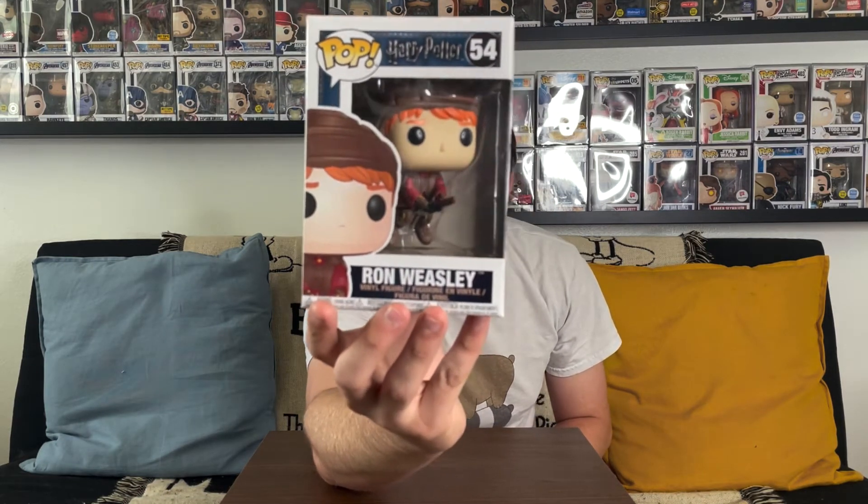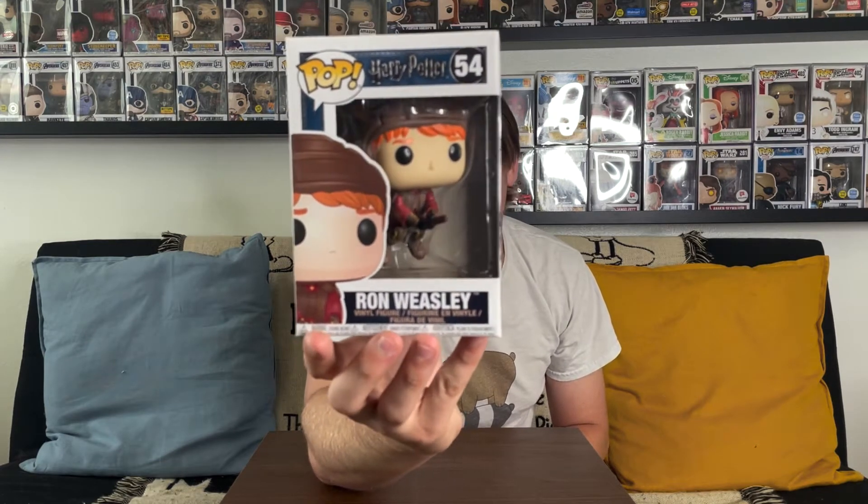Starting with this one — it's Ron Weasley on the Quidditch broom. It's a pretty cool pop. I don't collect Harry Potter myself, so not a great pop for me, but a lot of you guys will love it. It looks cool with him actually riding the broom on a stand. This pop is from 2017, though there's a little bit of sticker residue on the bottom which hurts a little. I'd say it's about a 7.5 out of 10 condition. The box is cool, but many Harry Potter figures have been reprinted so the value may not be great.